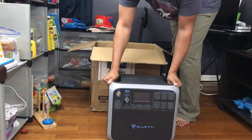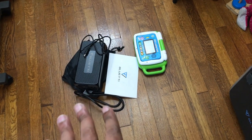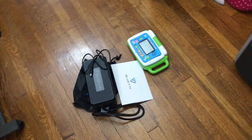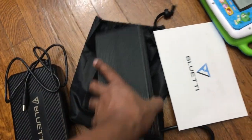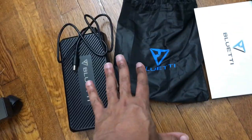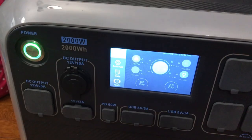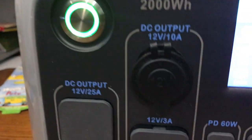Y'all know what I just noticed — I don't have any of the cables for solar. What am I supposed to do with that? That's why I got two power bricks, because I was supposed to have a power brick and the solar stuff. I got no solar stuff. It powers on at zero percent.